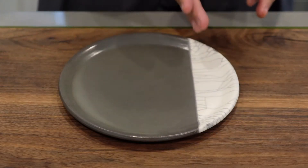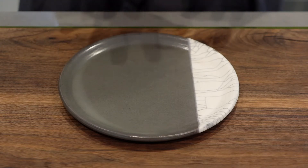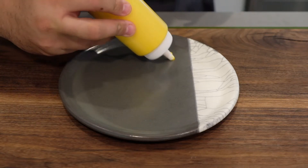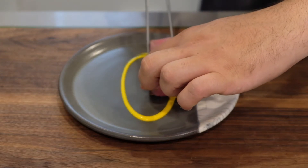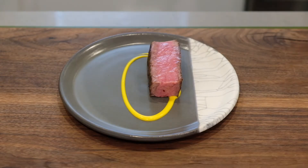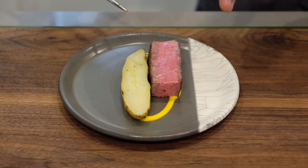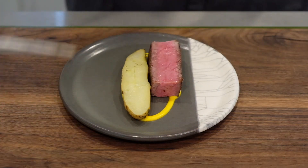For the third technique, we're going to utilize the vessel, the plateware — whatever you're plating on — to actually tell us how to plate. For this one, the plate actually has a line going through it, so that tells me as a creator that I want to follow that same line. So let's take a look at this using the same ingredients we used before. We're going to play off the straight lines of the plate, looking at the craftsmanship of this canvas and elevating it with the food. Here, a bit of our carrot purée. We'll add our beef, with the beef mimicking that straight line, and add a nice fingerling potato alongside — placed a little offset, which gives it length and helps run with the plate.